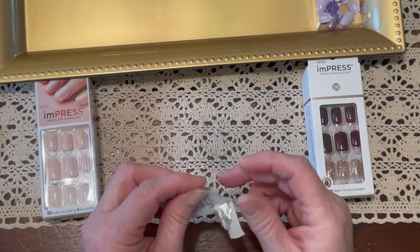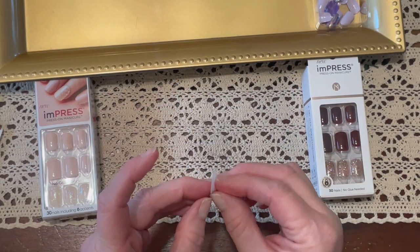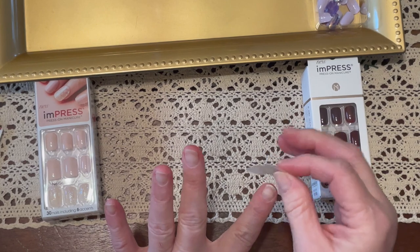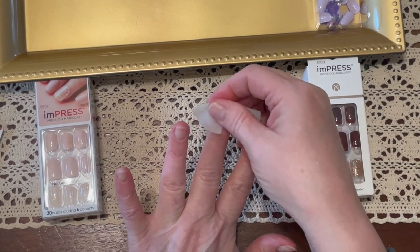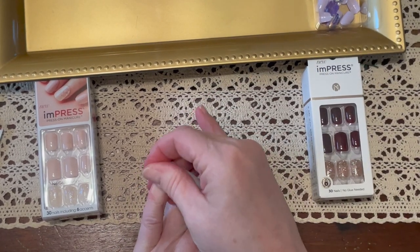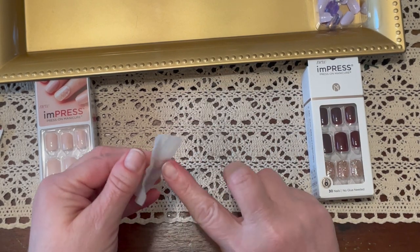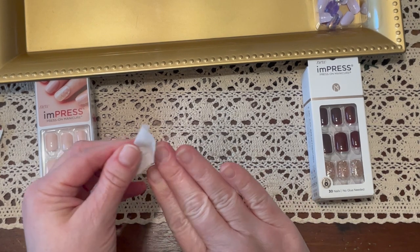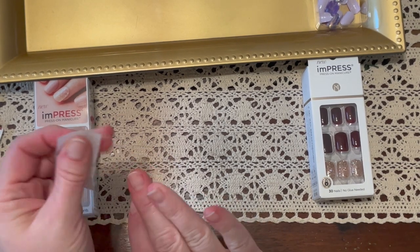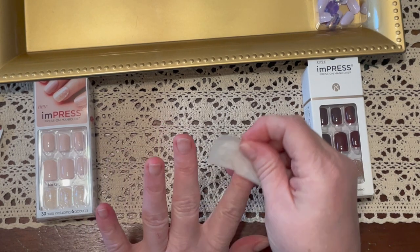Open up this prep pad — since you only get one of these, if you are changing out a nail later, I use nail polish remover or an alcohol pad. I just use nail polish remover if I'd like it to re-stick, because you really want to get the oils off your nail bed. I do have an oily nail bed, which is why I have a hard time with nail polish sticking, but this does not seem to have a hard time at all. The directions say to do your thumbs last.